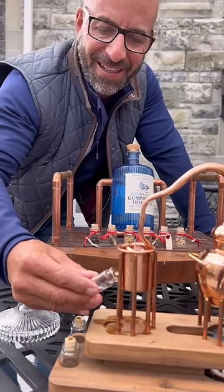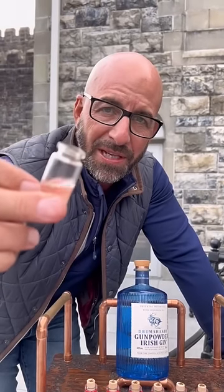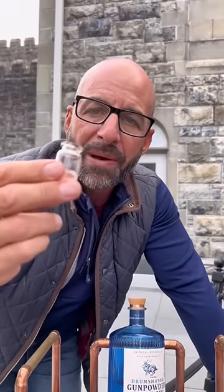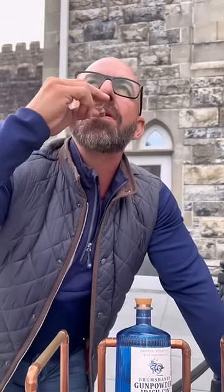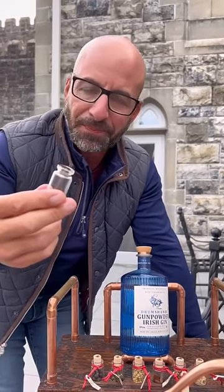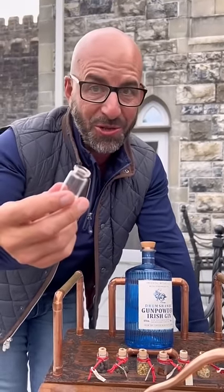Look at that. Taste it. There it is — there's our gin we just made from the single pot still. This is the real deal. Homemade gin. Oh my gosh. Wow, that's strong. There we go, that's strong.